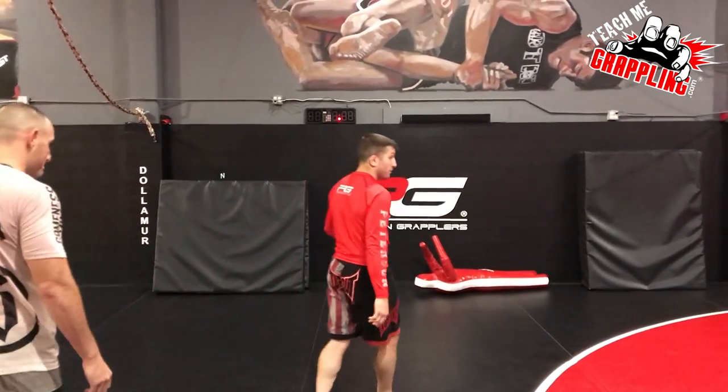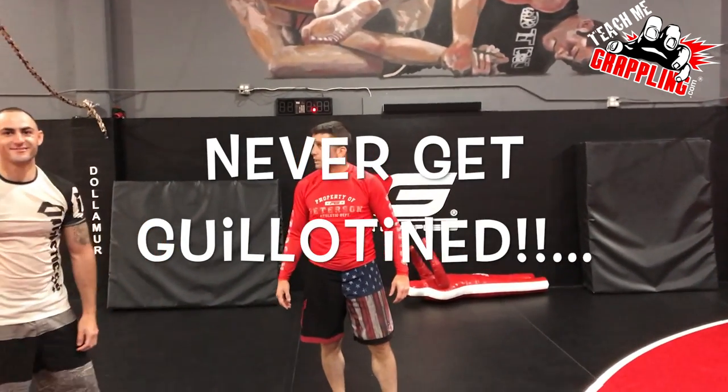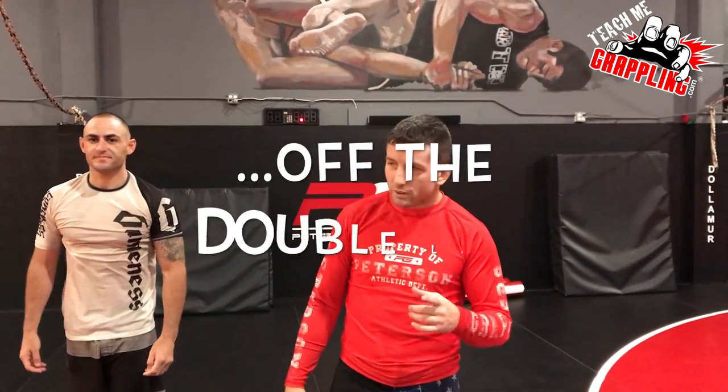Yeah, we're live! Are we live? Is it on? It's on. Okay. Hey, quiet down over there. How's it going guys? Teach me grappling. I'm back.